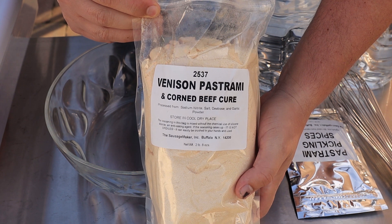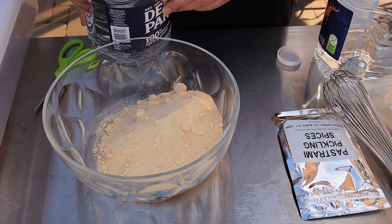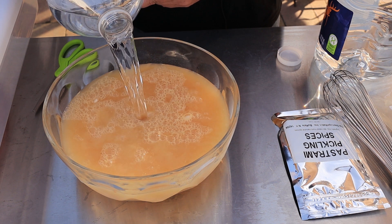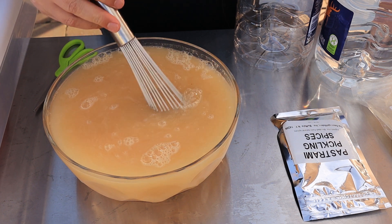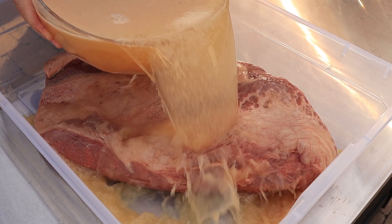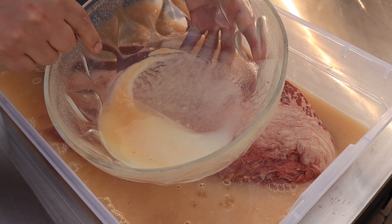For now, here's the brine mix — you're going to do half a bag mixed with two gallons of water. I'm just eyeballing about half a bag, then adding cold water. My bowl won't fit a full two gallons, so I'll start with one gallon, mix it really well to dissolve everything, and then dump it right into the container on top of the brisket.